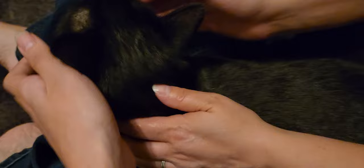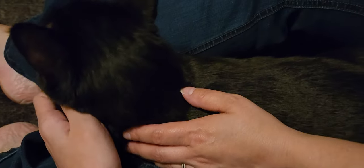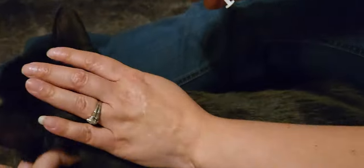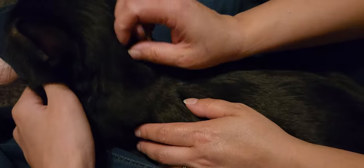This is Max, and Max has to have an insulin shot. So we have an insulin shot ready. My handy partner here — we're gonna teach you guys, as pet owners, how we give Max his insulin.